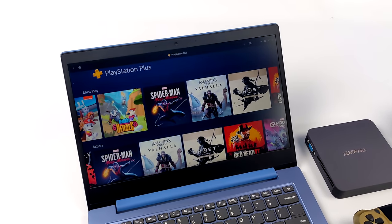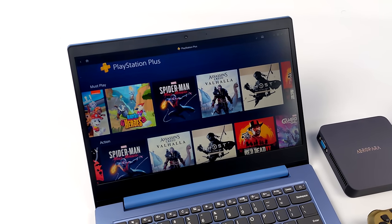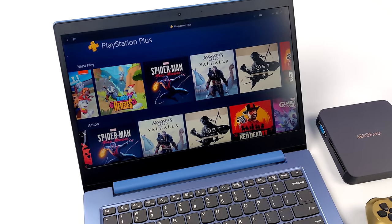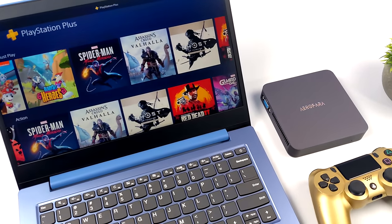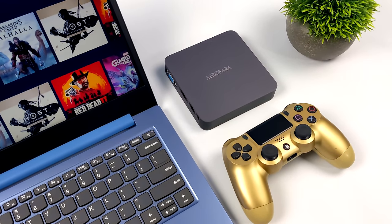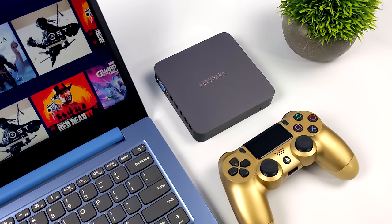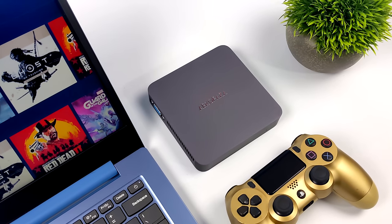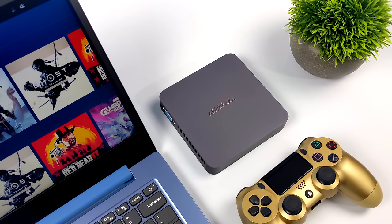Hey, what's going on everybody? It's ETA Prime back here again. Today we're going to be taking a look at PlayStation Plus on PC, and for this one we're going to be using some low-powered units. This is going to allow us to play PlayStation 1, 2, 3, and even PlayStation 4 games on this cheaper, lower-powered laptop and this low-powered mini PC that you can pick up on Amazon for around $150.